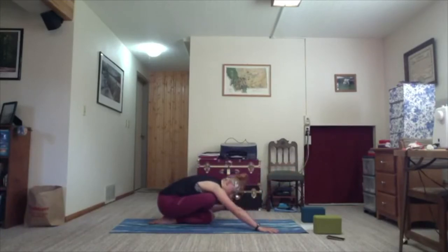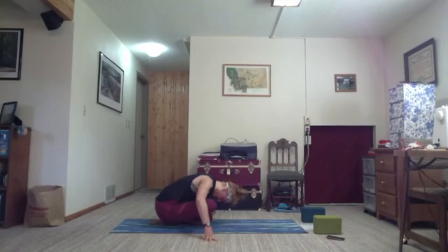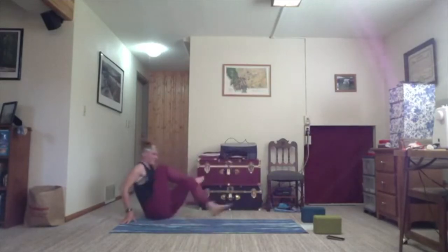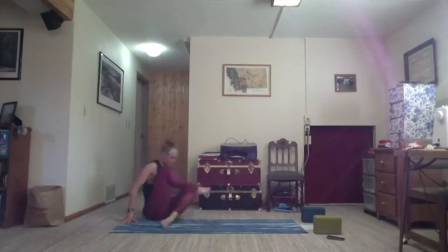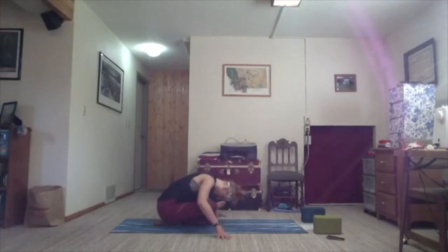If you feel your weight leaning off to the left, I invite you to bring your hands out beside you so you can square your hips up a little bit more. Either you're here, or if this doesn't serve you, you can be anywhere along that journey or in a seated or reclined pigeon pose — whatever serves you. One more round of breath, and we'll meet back in tabletop.